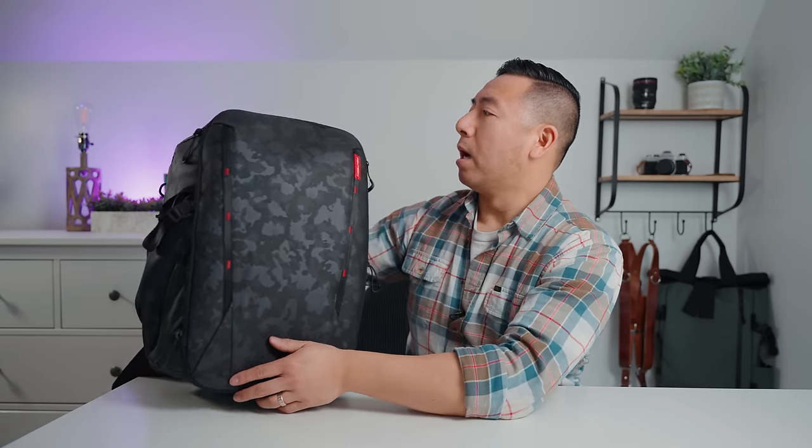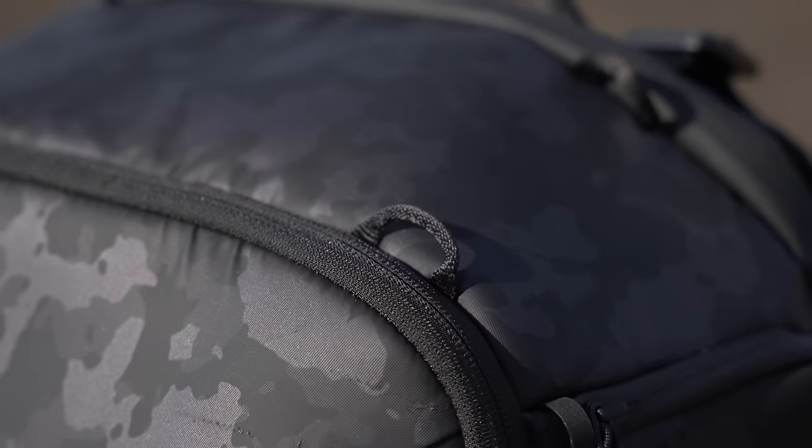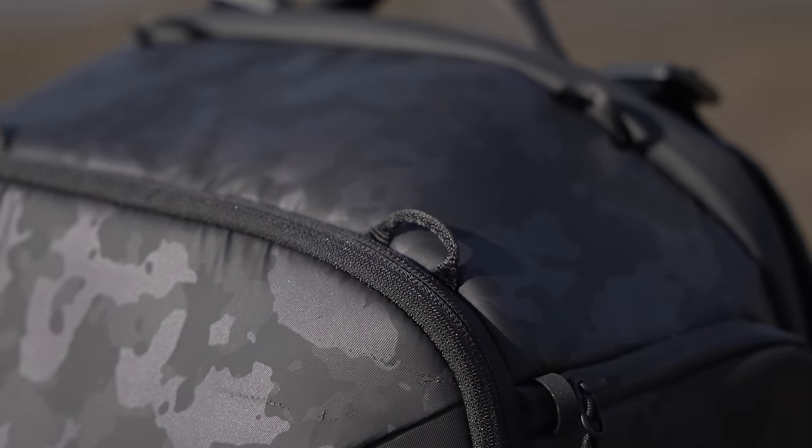On the front it has these lash points so you can hook accessories on either side. At the very top, similar to Peak Design, it has little loops where you can hook accessory straps and strap on things like your jacket, tripod, or similar items.